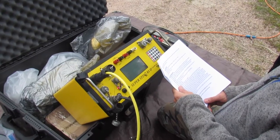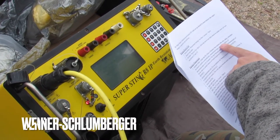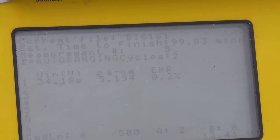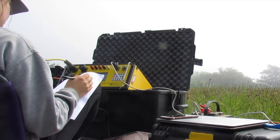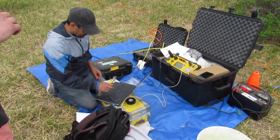Use your Super Sting manual for specific instructions on how to run the test. We typically use the Wenner-Schlumberger test for our purposes. This test runs approximately 100 minutes, but can be faster depending on how quickly the electrical current passes into the earth. Someone should be monitoring the test during this time to make sure it doesn't encounter any errors. These errors can include a full memory or low battery voltage.